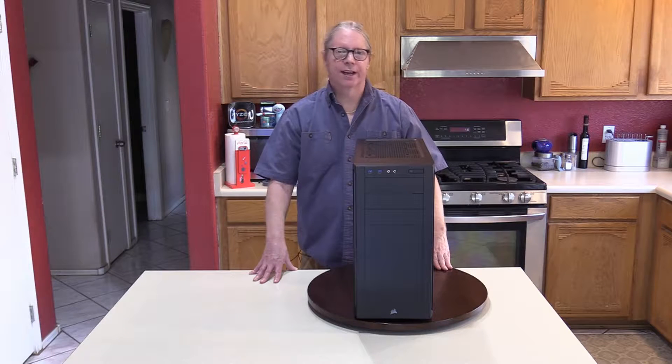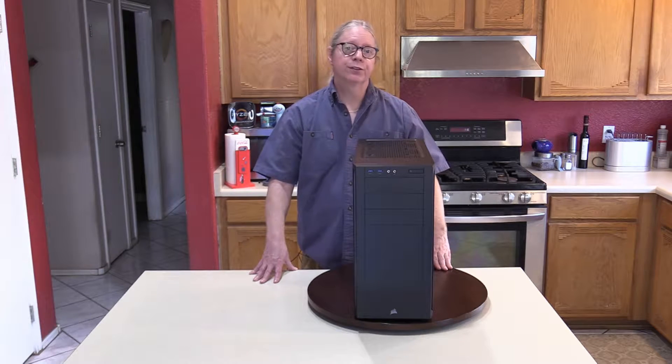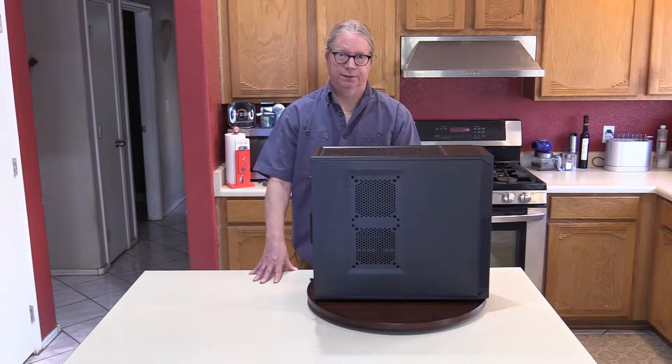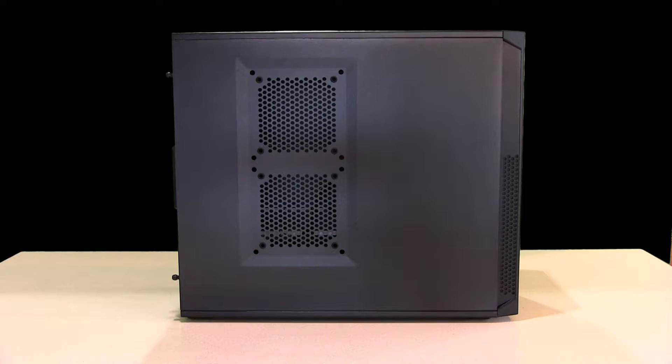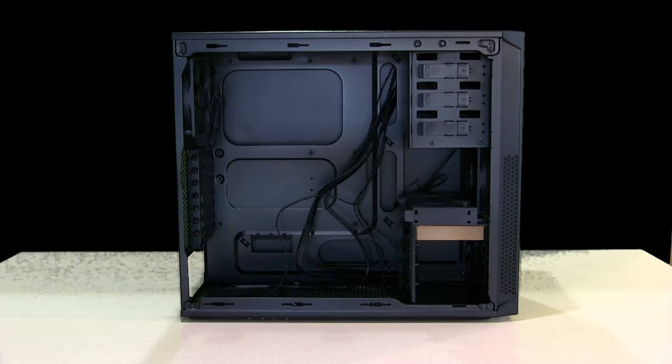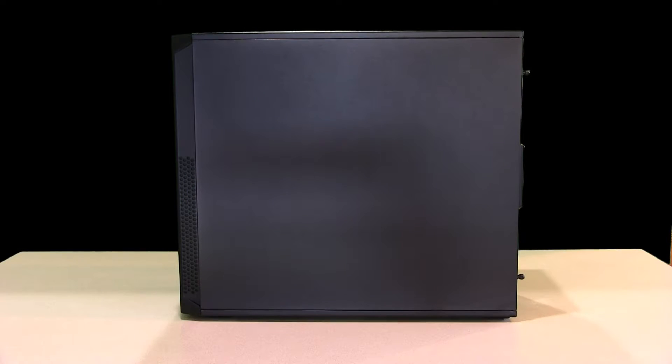The computer case I have here is the Corsair 200R. One of the first things we need to do when preparing our case is to remove both side panels. Simply remove the two thumb screws from one side of the case, slide the panel back and away, then repeat the same process with the remaining side panel.